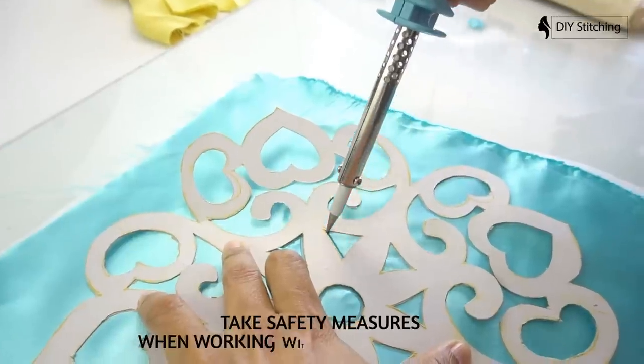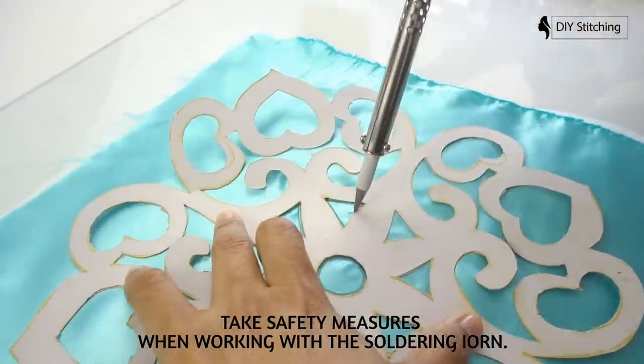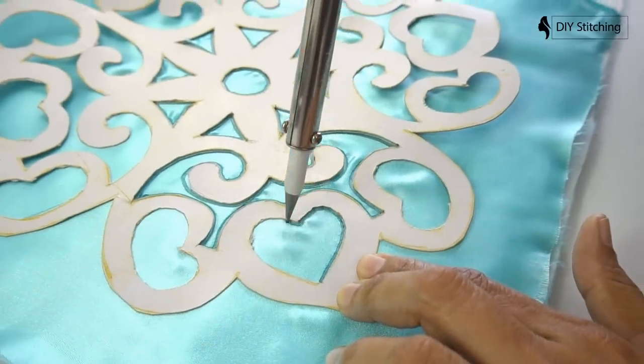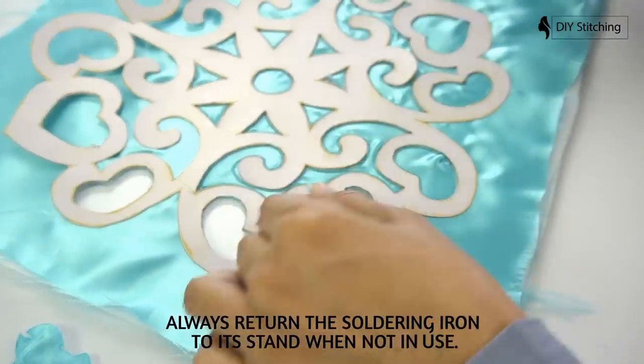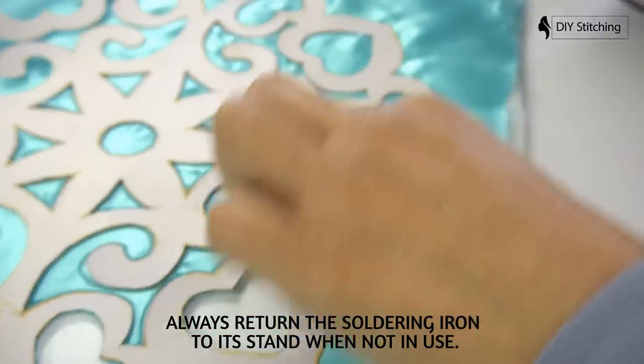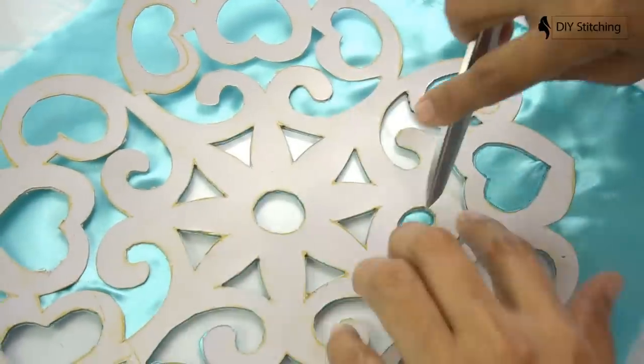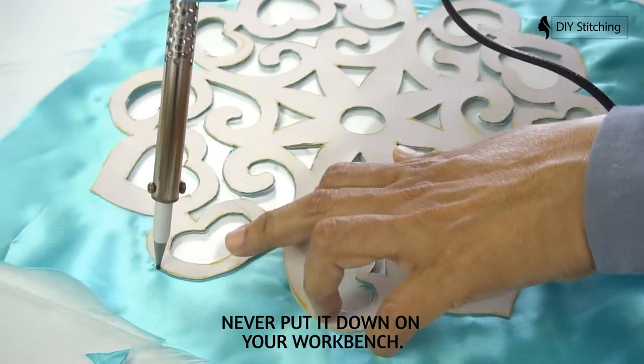Take safety measures when working with the soldering iron. Always return the soldering iron to its stand when not in use. Never put it down on your workbench.